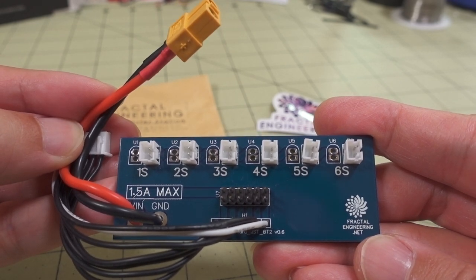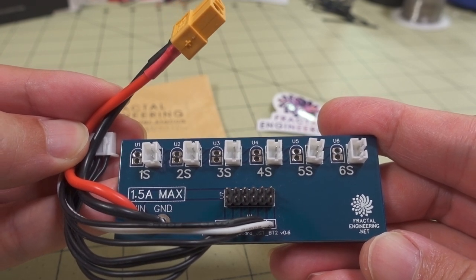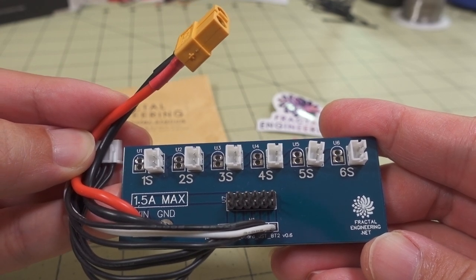This video is in response to a question I often get on my channel: how to charge multiple 1S whoop-style batteries — the smaller ones for tiny whoops.